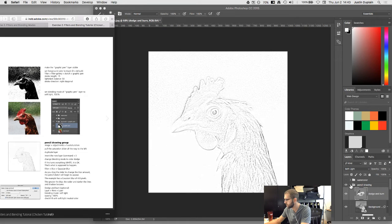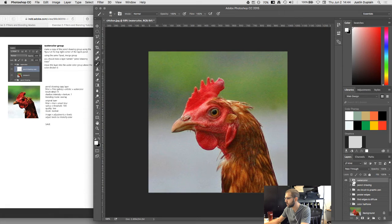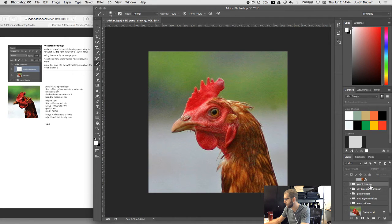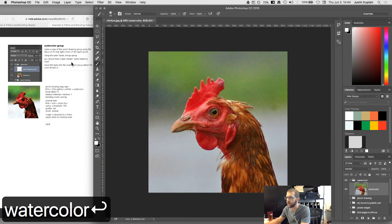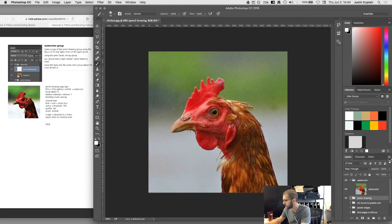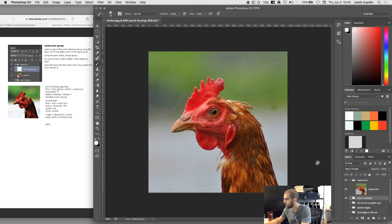That's the last step for the pencil drawing group. Now on to the final group: watercolor. Turn on the watercolor layer. The instructions say to make a copy of the pencil drawing group using the flyout at the top right corner of the layers panel, and then use the merge group option to flatten the group into a single layer. You can also use Command J to duplicate the group, then merge it.